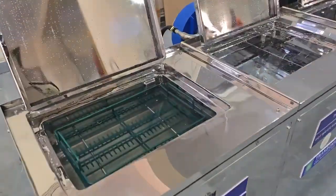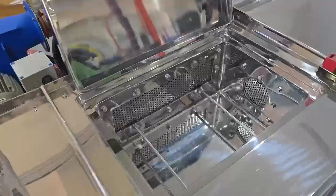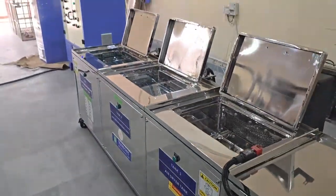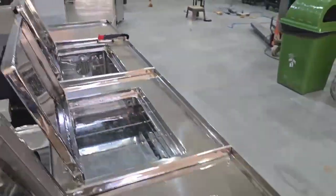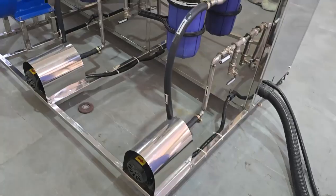Welcome to RK Transonic Engineers Private Limited, India's leading manufacturer of ultrasonic machines. This is our multistage ultrasonic cleaning machine designed to clean parts in three easy steps. It is powerful, easy to use, and perfect for deep cleaning in industries like automotive, medical, and electronics.